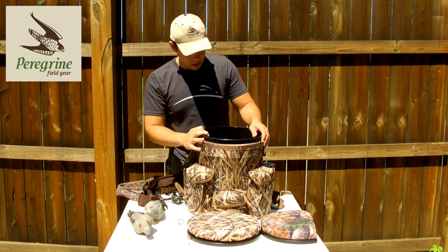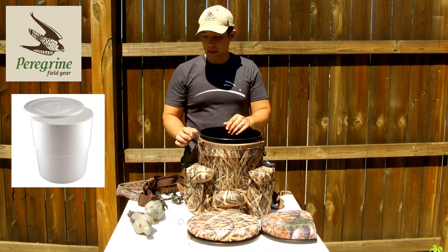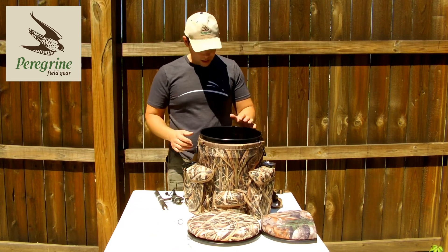And the other great thing — you can also get the styrofoam coolers to put inside the bucket, throw all your decoys in there, quick shot, whatever you want in there, and you're good to go.